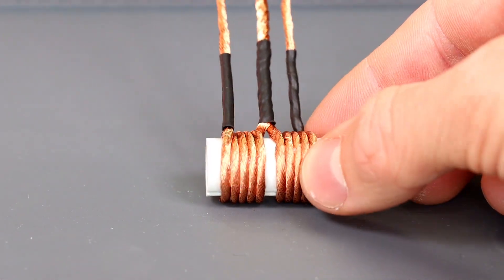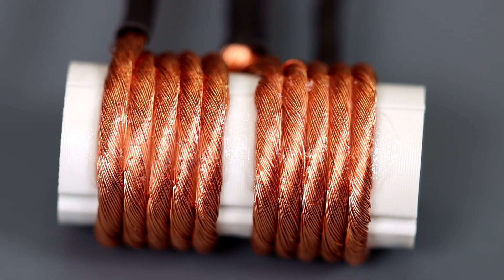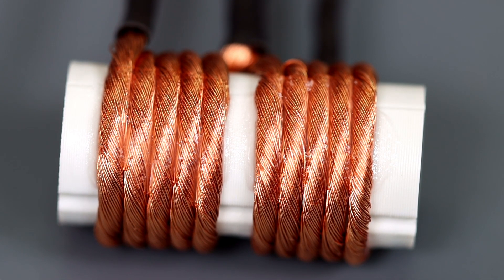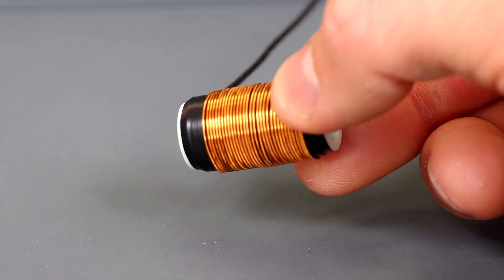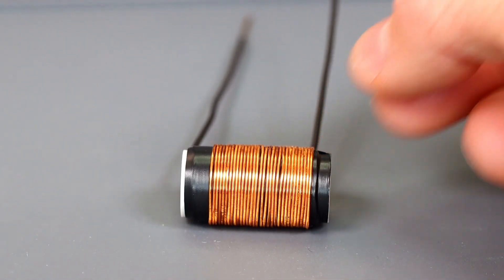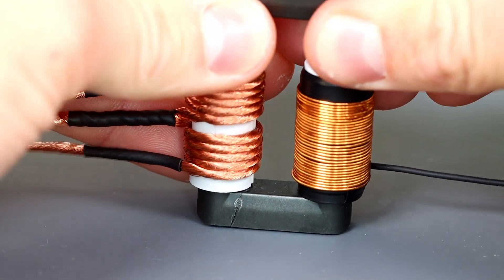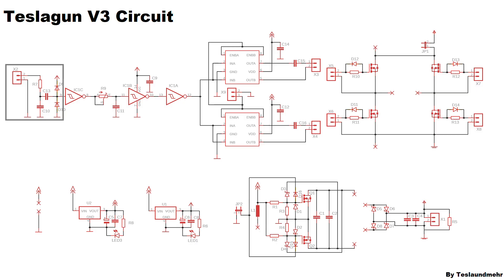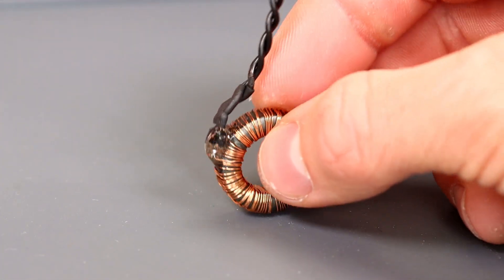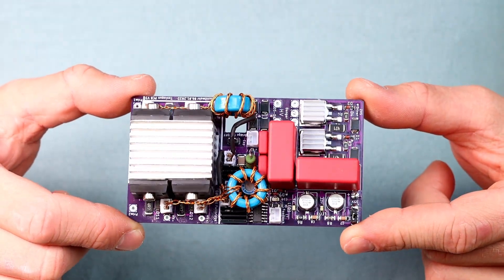I used my 3D printer to print some tubes onto which the coils will be wound. The primary coil consists of 2x5 windings. I did not use one thick wire but many thin magnet wires to counteract the skin effect. The secondary coil has about 80 turns with a 0.5mm magnet wire. Now we just have to put everything together — the cable tie holds the cores together. What is also missing is a current transformer: this has 80 turns and is attached to the PCB via a JST connector.